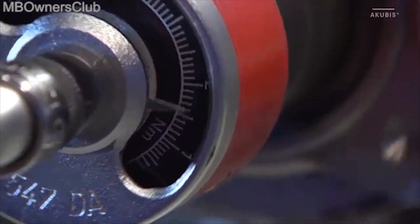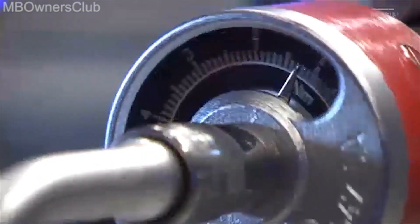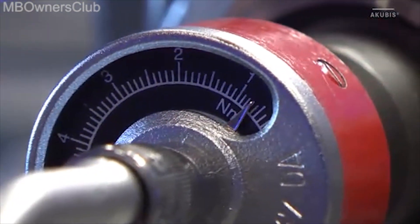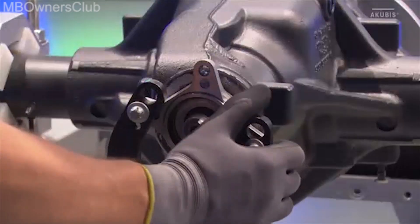Important: if the measured value was outside the tolerance range, then the entire process has to be repeated. Next, fit the holder and remove the collar nut.